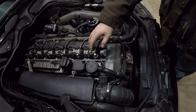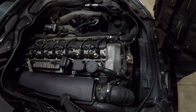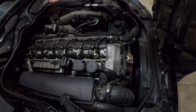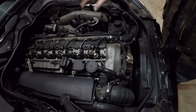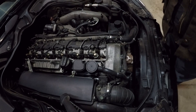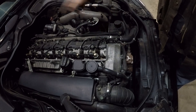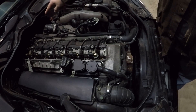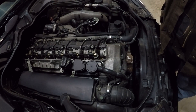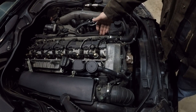All of the injectors dump off their excess fuel, and then it goes around to a banjo fitting on the bottom of the back of the rail. Each individual injector is fed from a common rail, all maintaining a constant pressure. The rail pressure is controlled electronically by a valve all the way on the back of the rail, which essentially bleeds off pressure constantly to maintain a constant pressure in the rail.